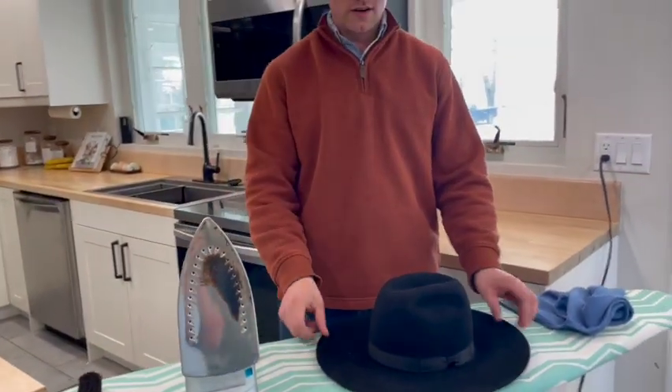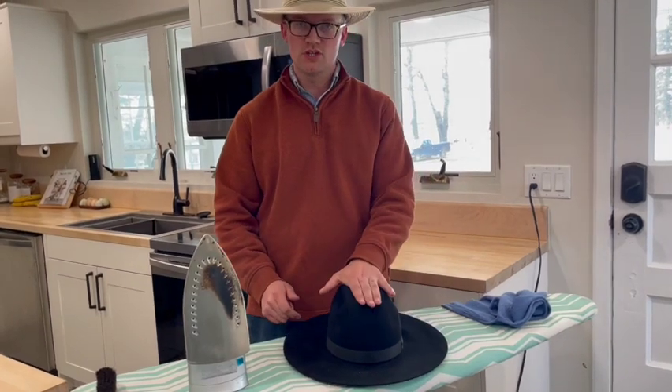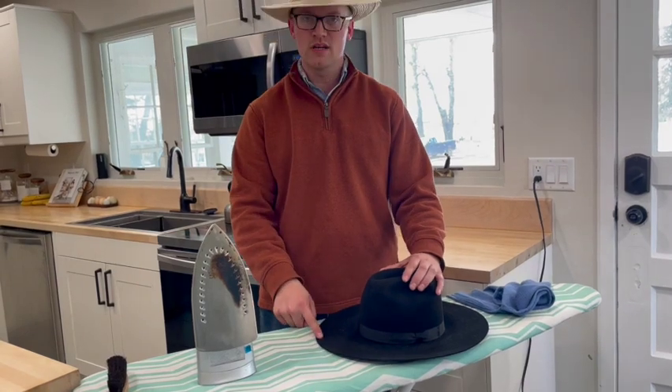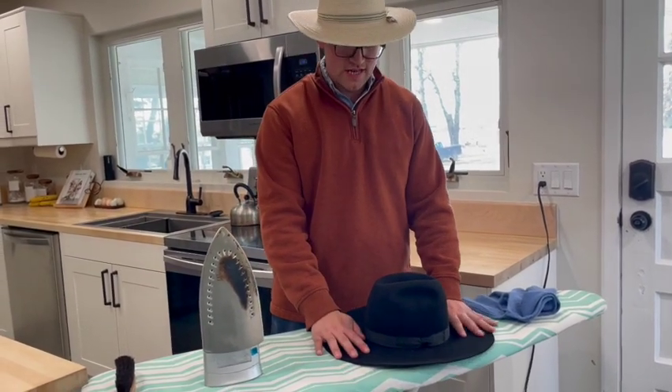I've gone around and ironed this quite a few times now and I'm going to let it cool. The whole time I was pushing down on the crown — that's going to help keep the 90-degree angle that they press in at the factory, and that's going to help basically everywhere on the hat stay correct.